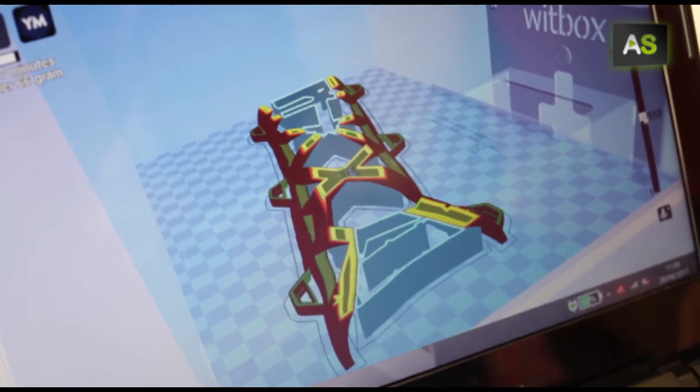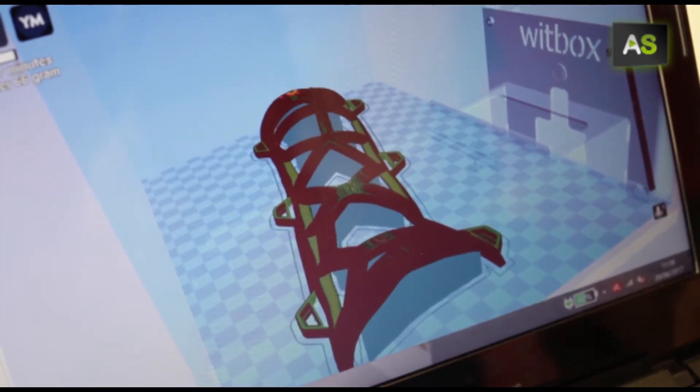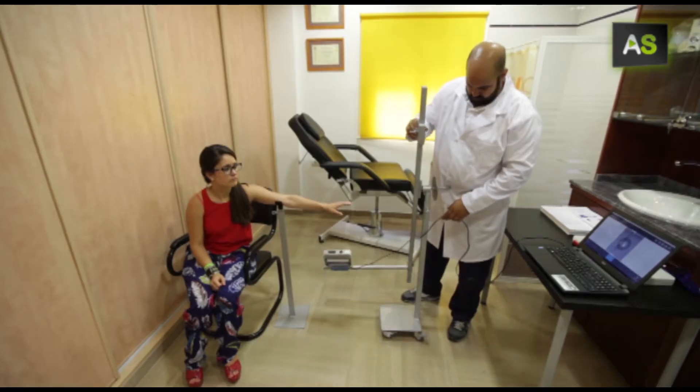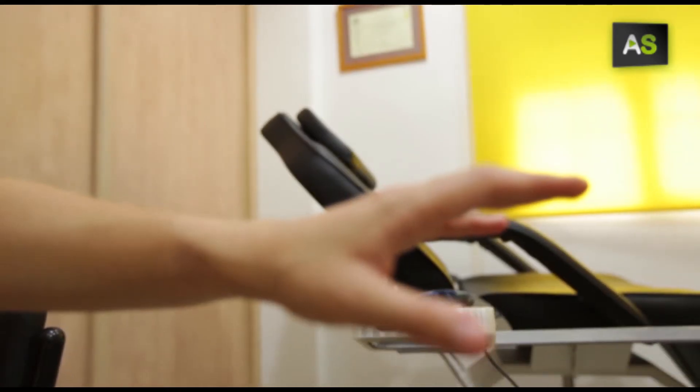The design of each splint can be personalised to each patient and adapted to any condition. It starts with the process of scanning the area where the splint will be attached.